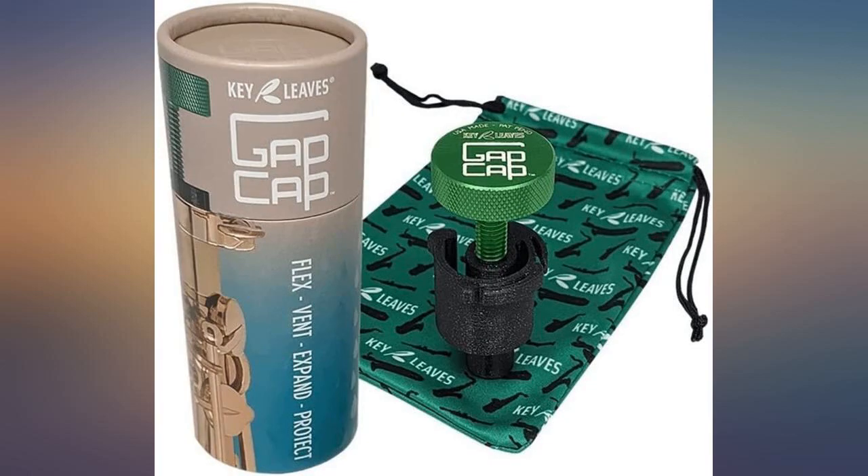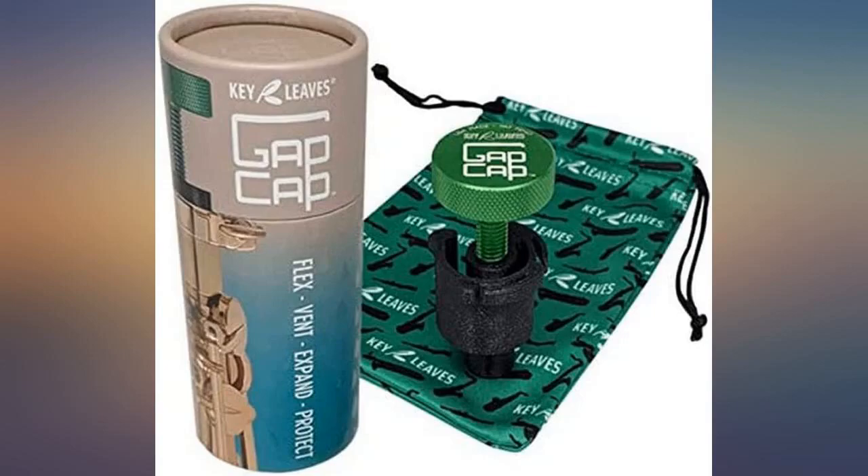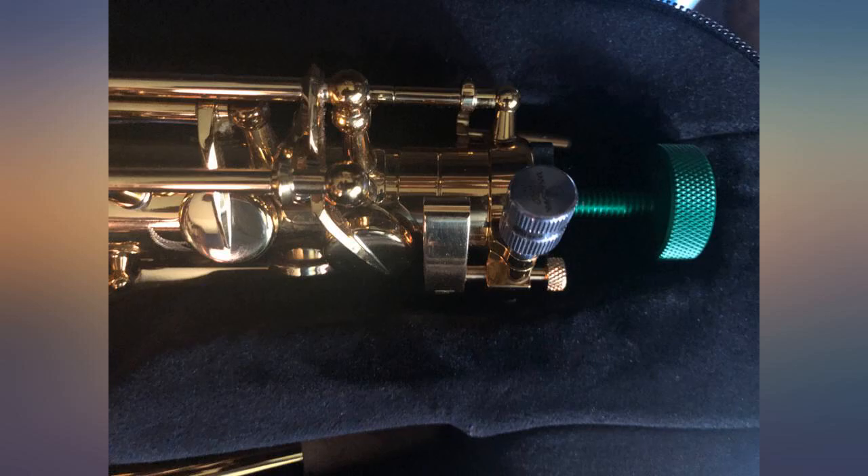Works great. Just an excellent product for airing out your saxophone even when stored in its case. This product, along with the key props sold by the Key Leaves company, extend the life of your pads. Now if they would make one for a soprano sax, it would be a home run.